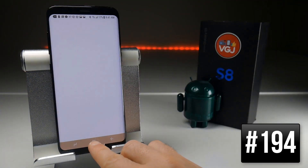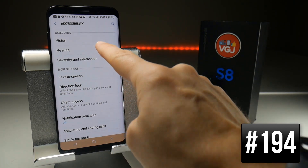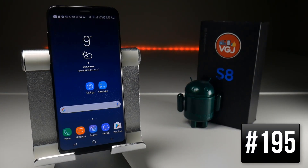If you want both the camera to flash and the screen to flash when you get a notification, you can do that by going to Settings, scrolling down to Accessibility, then Hearing, and here you have an option for Flash Notifications where you can toggle both of those on.